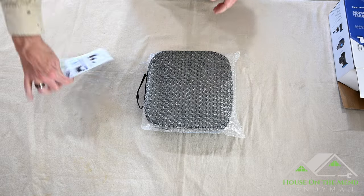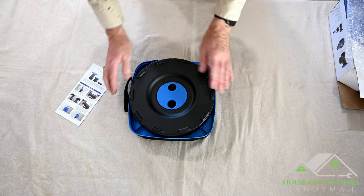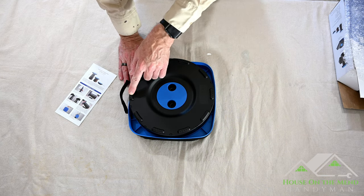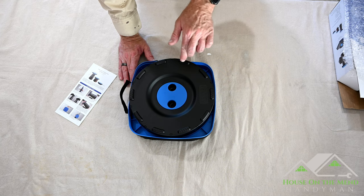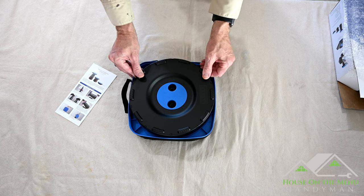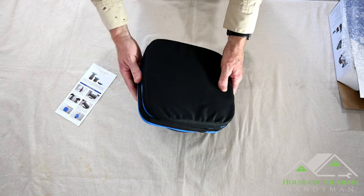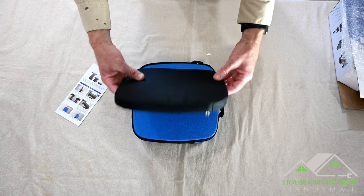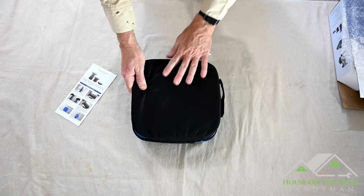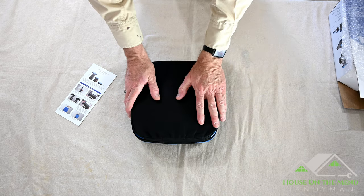We have some instructions and some bubble wrap around the package. This is the bottom, and it has these little feet that are said to be a non-slip feature. They feel like basically the same plastic — not rubber feet or anything like that. There are a couple of finger holes here, just like with a bowling ball. And on the front edge, you can see there is this kind of nylon or canvas type seat cushion with corresponding holes that pop right into place.